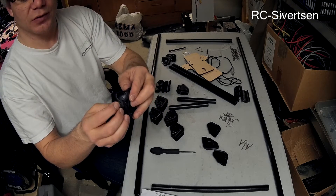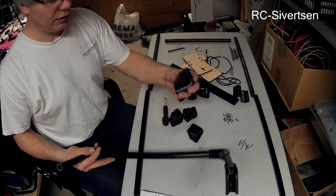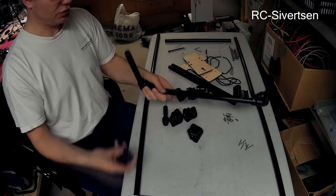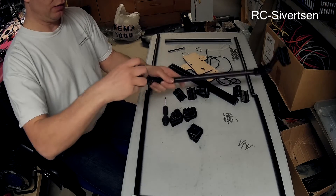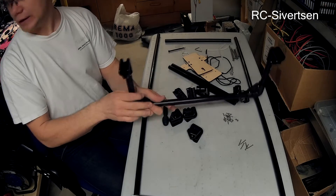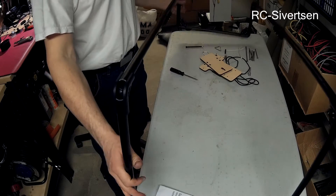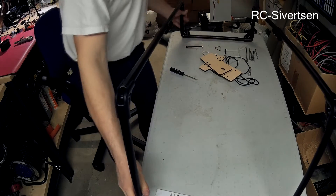I am just going to screw them together. I have found the matching pairs and started assembling the launcher itself. It is quite easy — just follow the instructions and you can screw them on. I am trying to have the screws facing inwards — that's a minor detail. I will finish up all the pipes. I have now finished all the pipes and the frame. It's kind of hard to see as it doesn't quite fit in the frame of the camera.